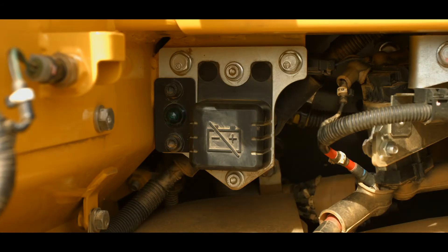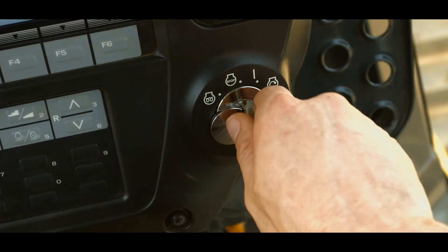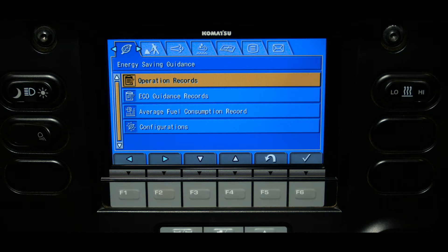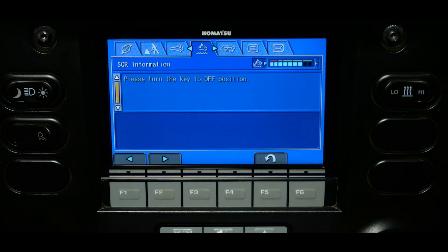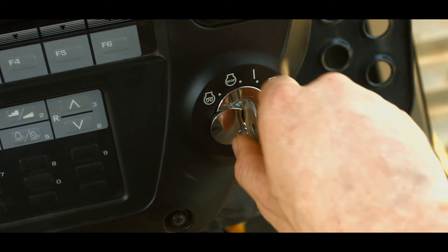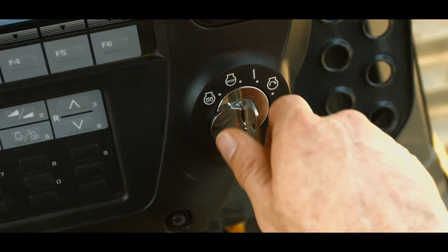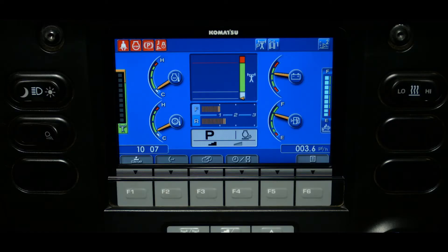Add depth fluid until the sight gauge displays full. Once the tank is full, make sure the system operating lamp near the battery disconnect switch is off. Turn the starting switch to the on position and check that the depth level gauge displays full. If the gauge does not read full, check the message on the SER information tab on the user menu. If 'please turn the key to the off position' is displayed, turn the starting switch to the off position and wait for the operating lamp to go out. Once the lamp is out, turn the starting switch on again. This should reset the level and the gauge should read correctly.